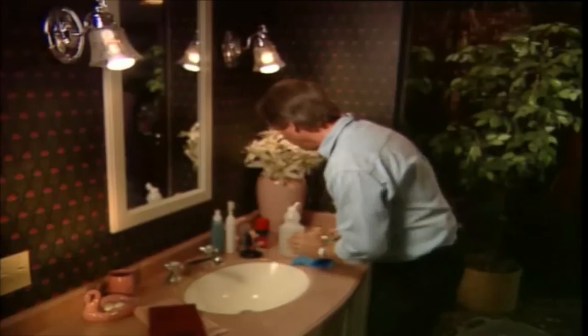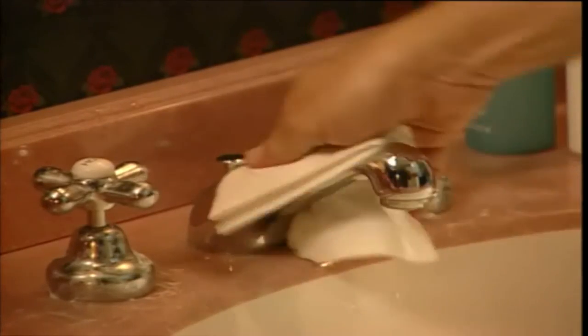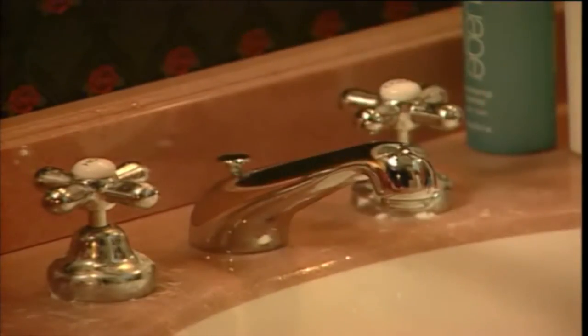Then I just buff it up with a paper towel, like this — and look at that. There you have it. Need some sunglasses? There you have it.